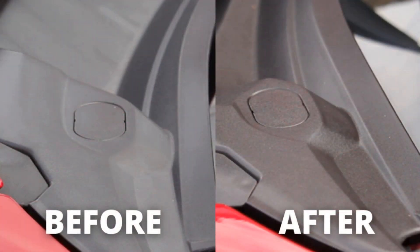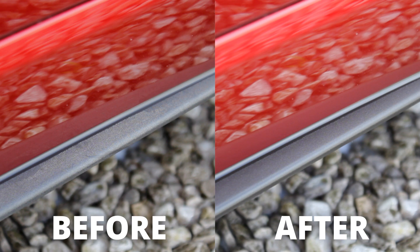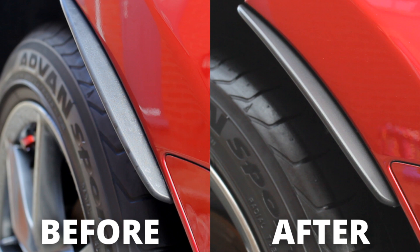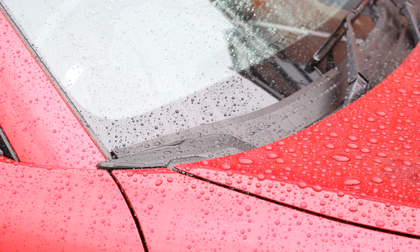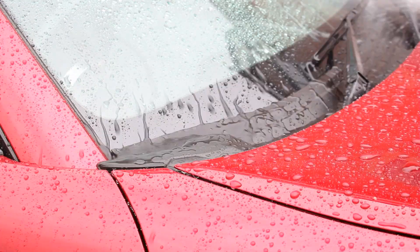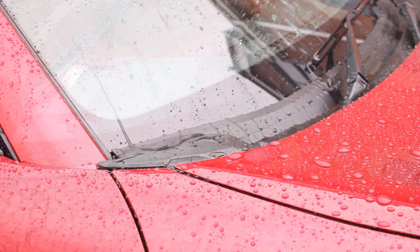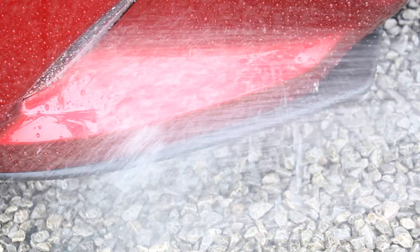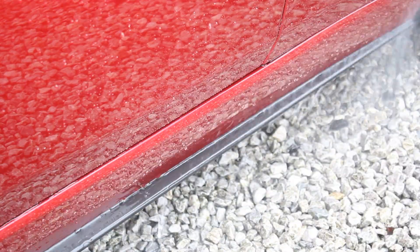Here is the finish of the product, and I was really happy with how the plastics turned out. They definitely returned to factory finish — the plastics weren't too bad to begin with, but it made a considerable difference in making the car look a lot newer. Here are also some shots of the water behaviour of the product, taken after the first wash around a week later.